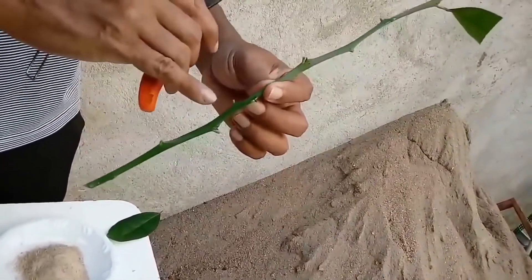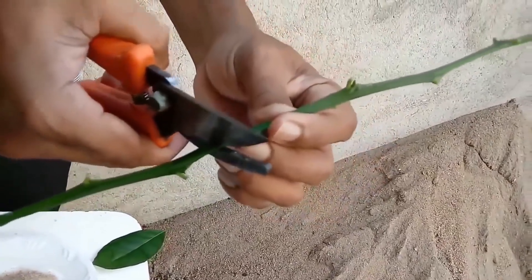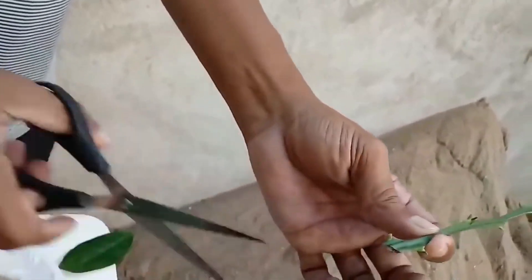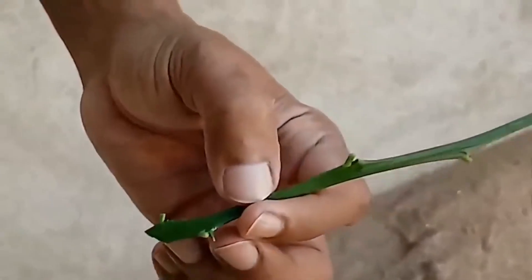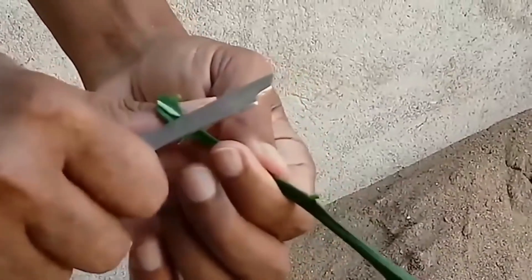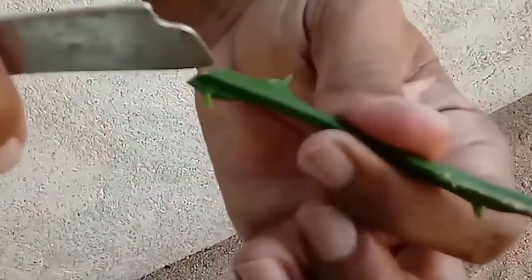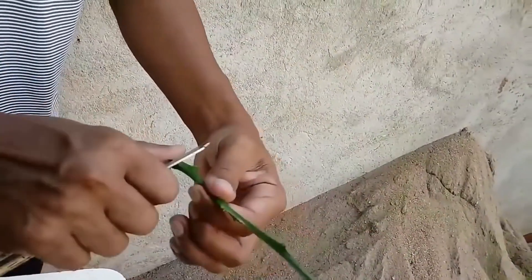Aqui onde eu tirei a folha chama-se gema de brotação. Então esse escalozinho aqui, vou tirar até meio na diagonal. Vou tirar. Está vendo? Aqui eu tenho uma gema de brotação aqui e outra aqui — a chance da estaquinha pegar dobrou agora. E eu vou retirar um pouquinho só da casca aqui. Nunca retire no rumo da gema de brotação. Deixa ela, porque ela corre o fluxo de seiva que vai até a ponta das folhas, faz a fotossíntese e volta por entre a casca e a madeira.